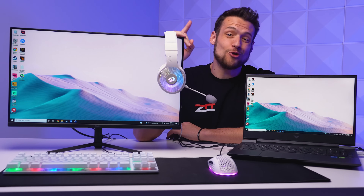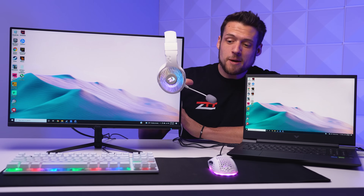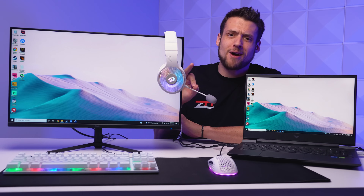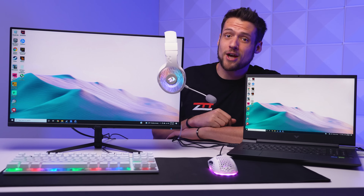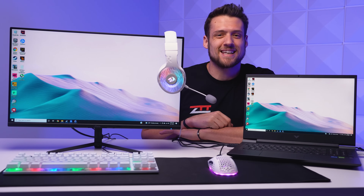Today's video is another one for you budget ballers out there. Not only am I going to tell you how to perfectly craft this $250 laptop gaming setup, but I'm also going to show you how to upgrade it over time. Let's get into it.